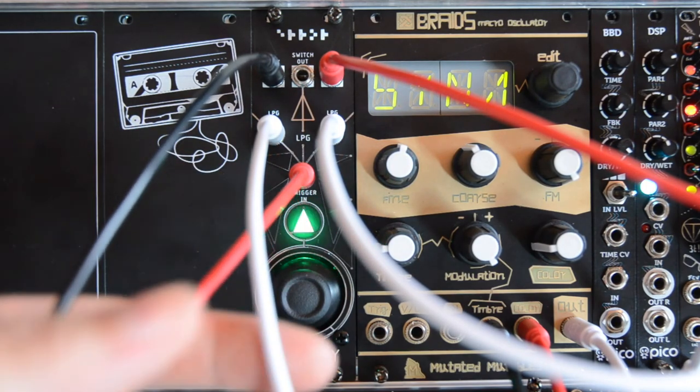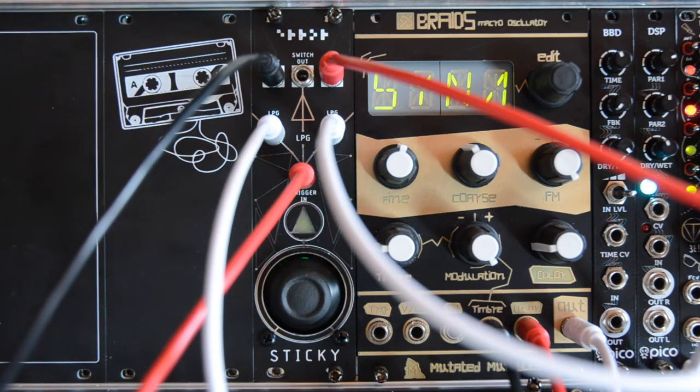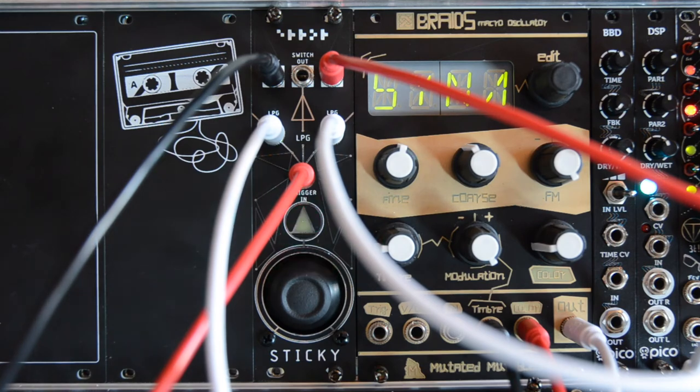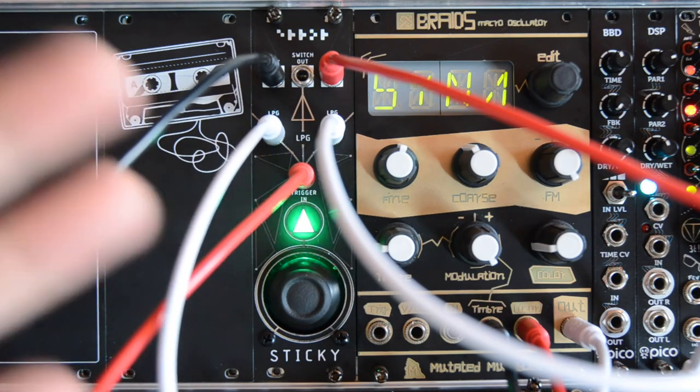So that's Sticky by Error Instruments, and you can use this for everything you want. Just keep in mind that this does not send out negative voltages. Thank you very much for watching, see you next time, bye!